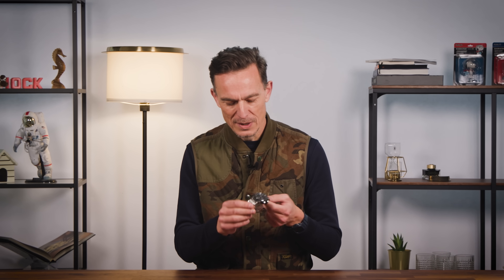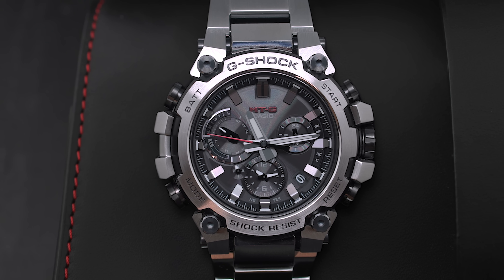The metal twisted G-Shock — quite a thing, quite a piece of engineering. But there's also more than just metal: there's carbon reinforced resin to keep the brand new module inside this watch completely safe.